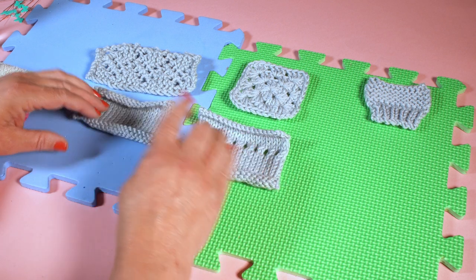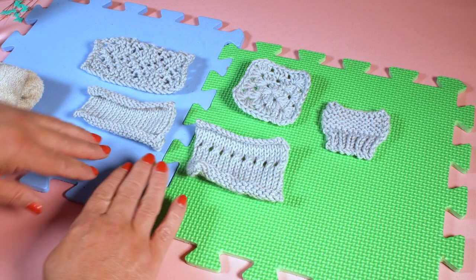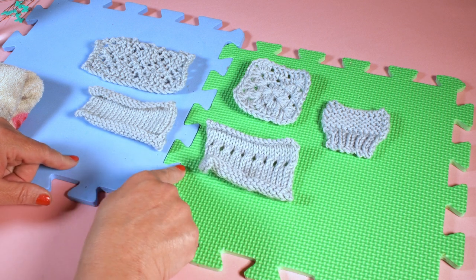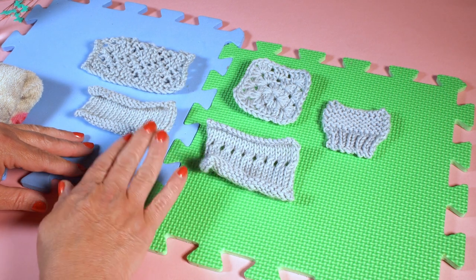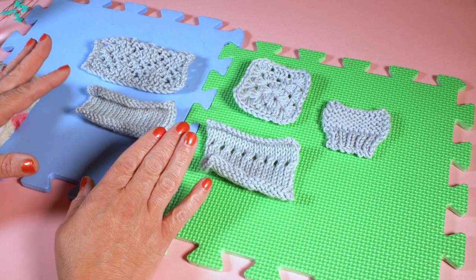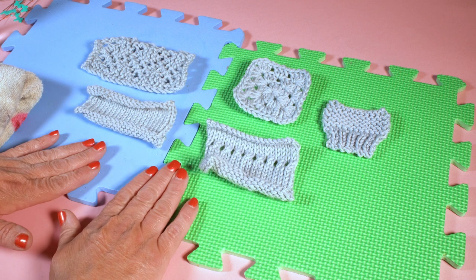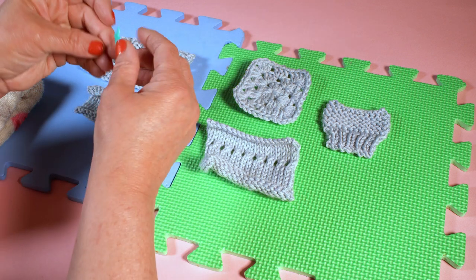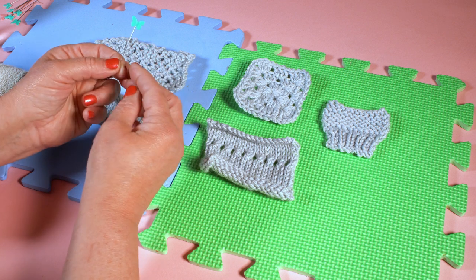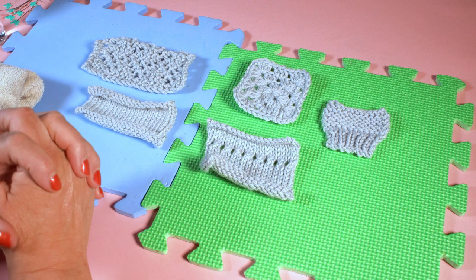I'm going to use these swatches that I've made. I've got a little crochet granny square, a bit of lace, some eyelets and a little bit with a rib. I'm using some really cheap kids' play matting — you don't have to use this, you can just use a couple of old towels. It's quite handy because it's cheap and you can stick lots of pins in it, or you can buy purpose-made blocking mats. You will need something to block your work on, some long pins, a little mister with water, a towel and some warm water for soaking.